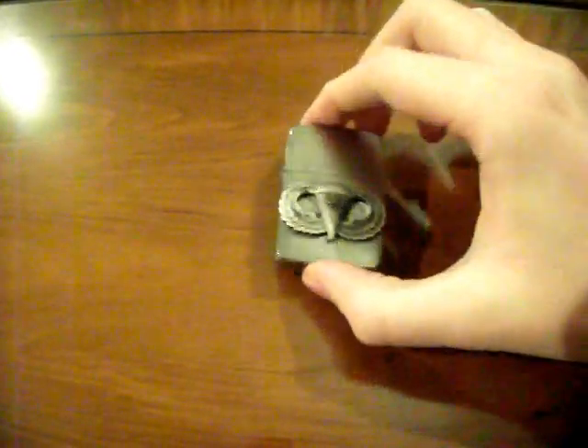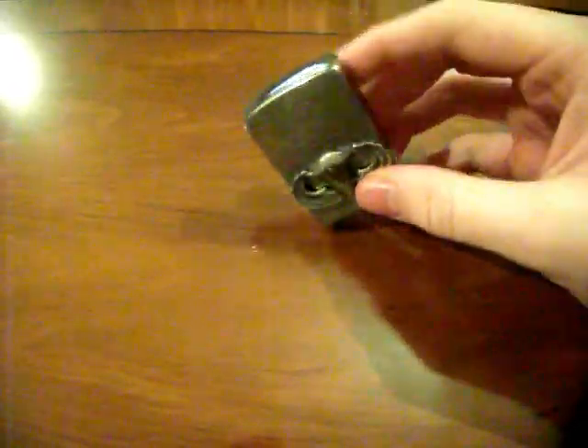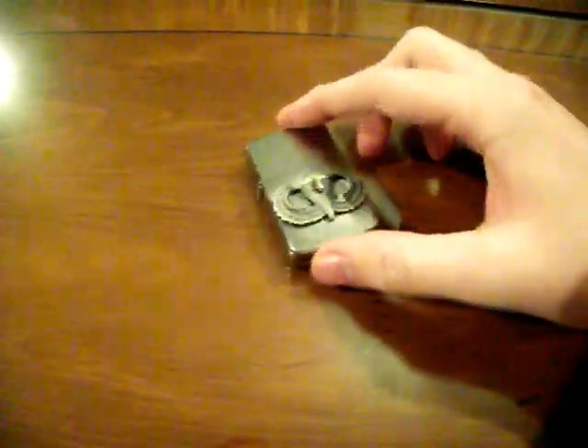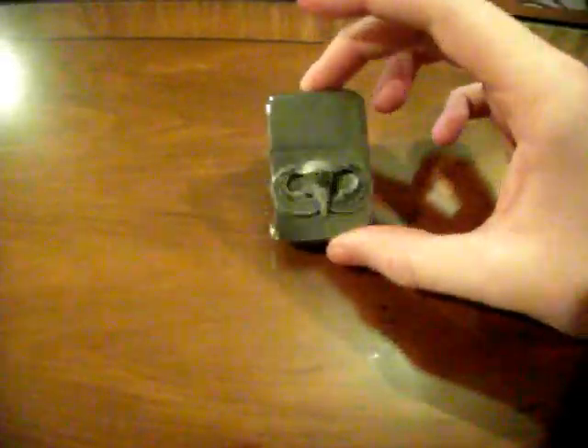Hello YouTube. Today we're going to be looking at a Zippo lighter. This is actually a 1941 replica. Now the first thing to say — this is obviously the original lighter, it wouldn't have come with these jump wings on it. I put this on myself; I don't know if I made the right decision to be honest, but it's done now and there's not a great deal I can actually do about that.